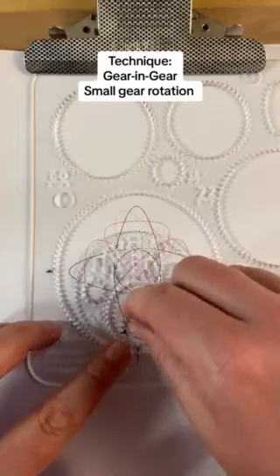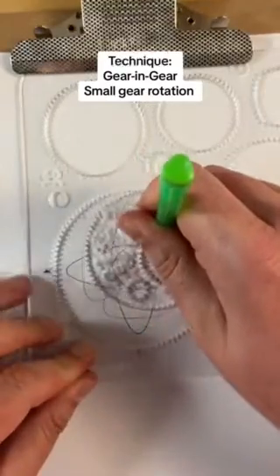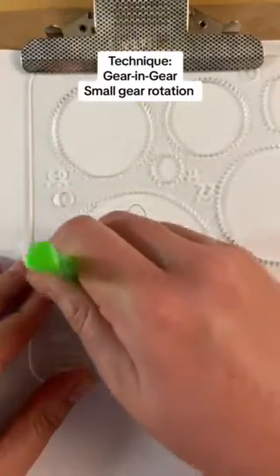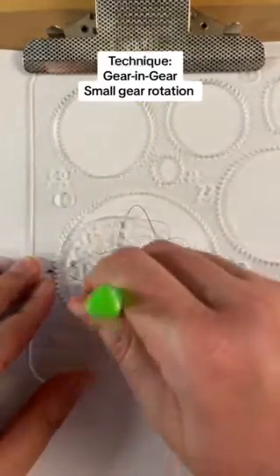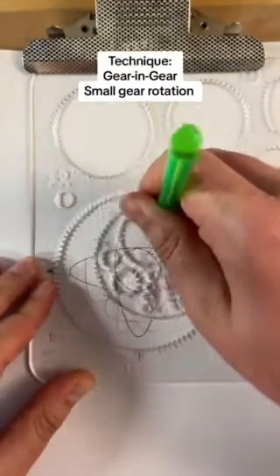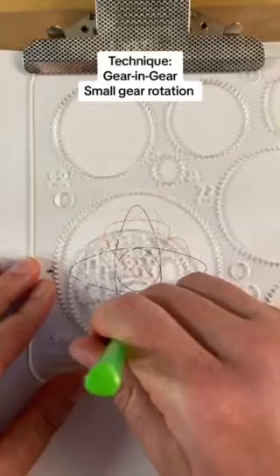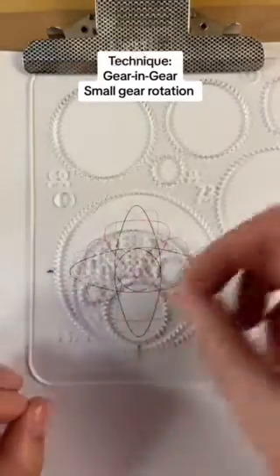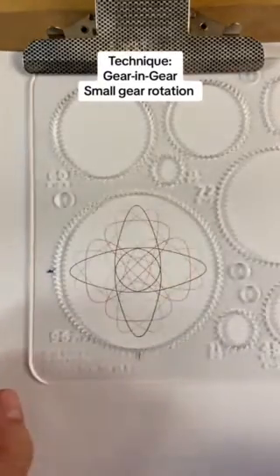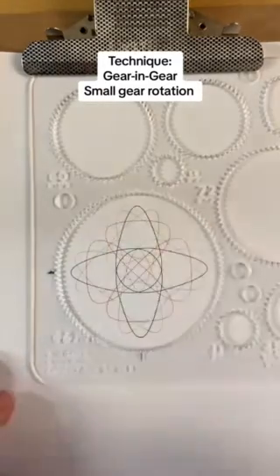Similarly, we can do the other side by a different amount and we'll use green for this final one. Going over a design twice will make the line look a lot more solid, bold, and consistent — that's actually a pretty solid technique with most pens. You can see the green is the mirror of the orange, and that means you can make a whole arc of lines filling this whole space from one extreme to the other if you just went through every step of the gear rotation.